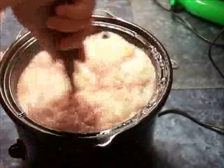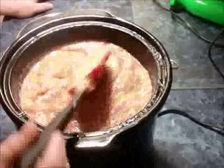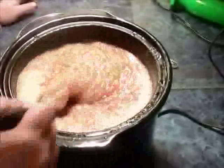All right, 15 more minutes and look at that — it's boiling out of the pot now. This last 15-minute segment is about an hour total. I just stir it really well and it is almost ready.